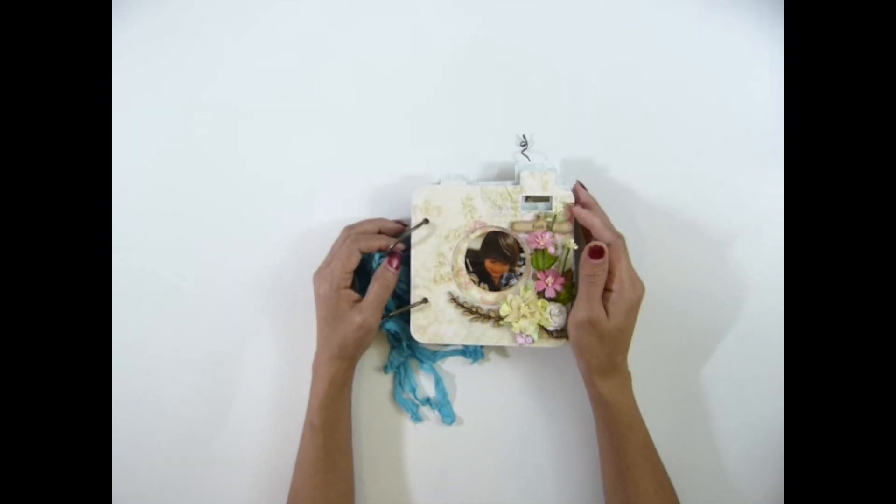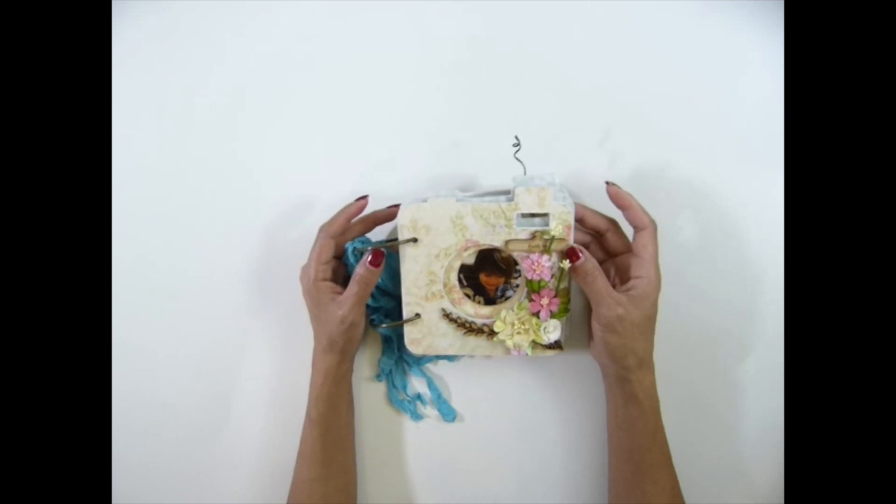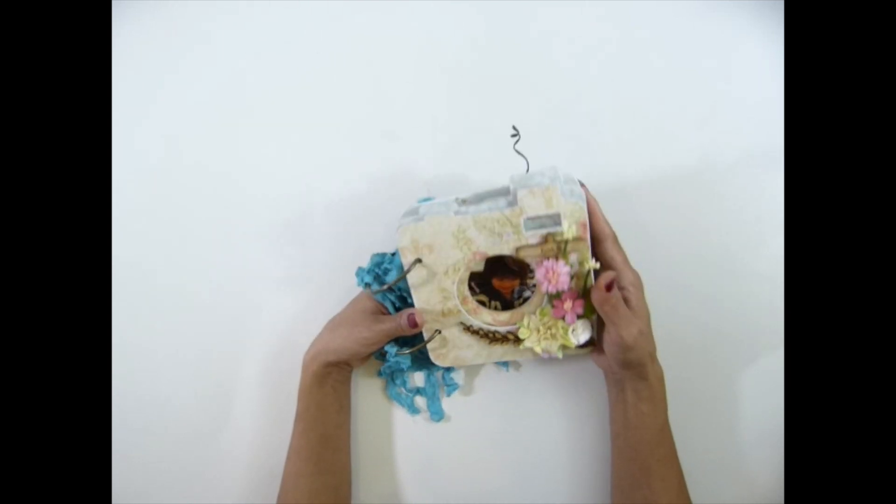This video is going to be a finished project for this scrapbooking product. This is what I call the Instagram album. I love love love this album.